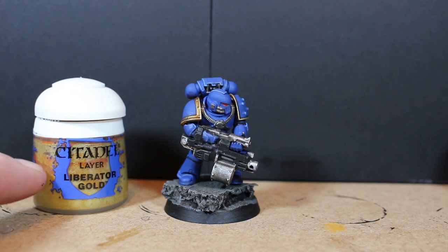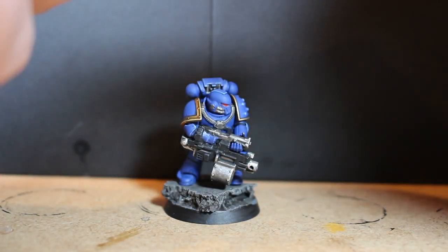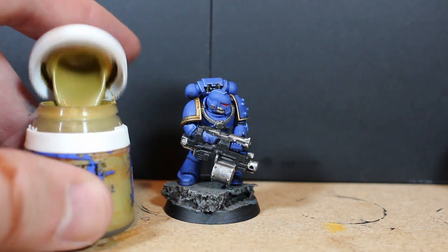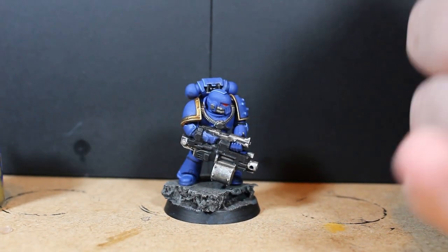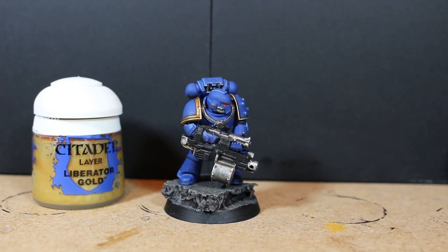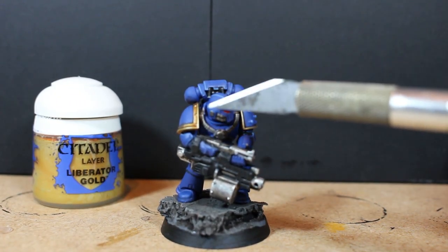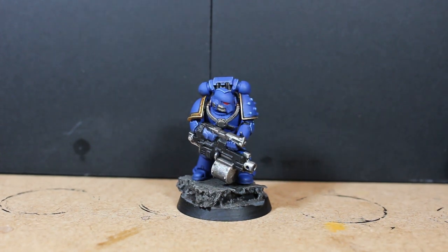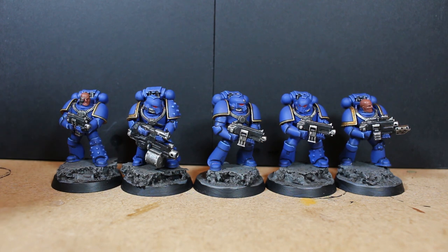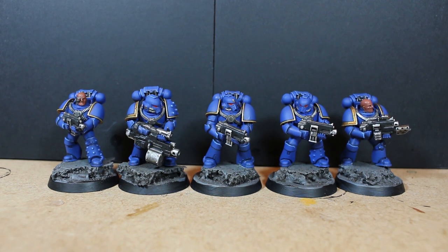I managed to get my hands on some Liberator Gold from a new Warhammer Conquest issue. My old pot had completely separated — when I opened it, it was pure orange and rank-looking. The new pot is fine though. Using just a little Liberator Gold along the edges makes a massive difference to the gold effect. It's very subtle, but it really elevates it compared to base-coating with Retributor Armor alone.